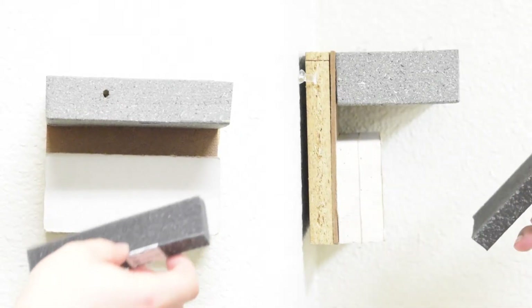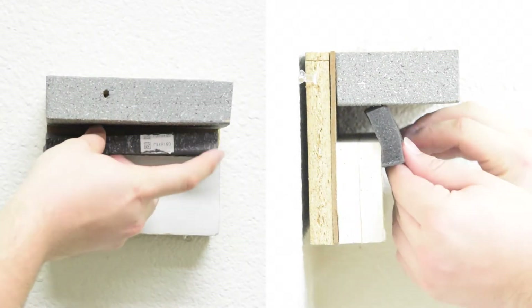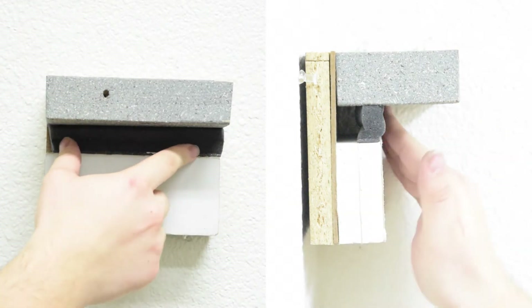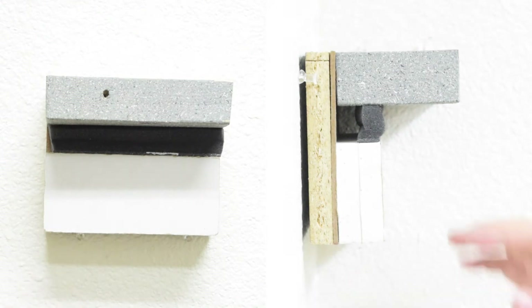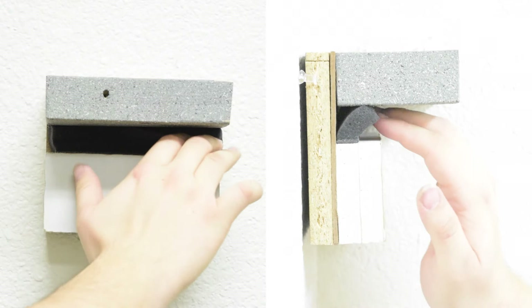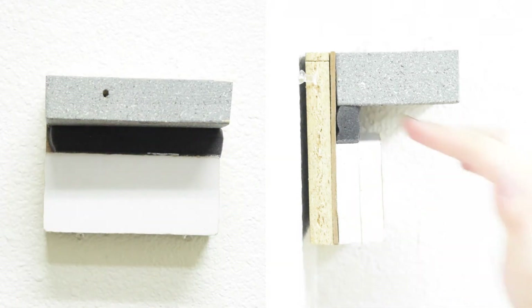To install, simply compress the foam portion by hand and place BlazeFoam in the joint with the intumescent strip against the gypsum. In assemblies with two layers of drywall, it can either be flush with the exposed surface of the wall or pushed to the back of the joint. It will be held in place by friction with no need for adhesives or tape.